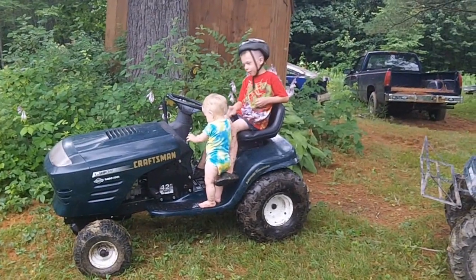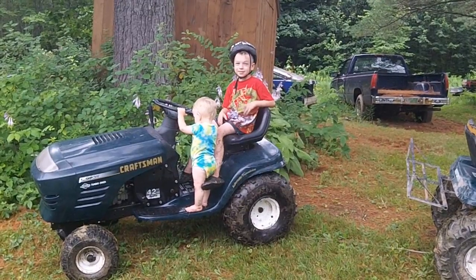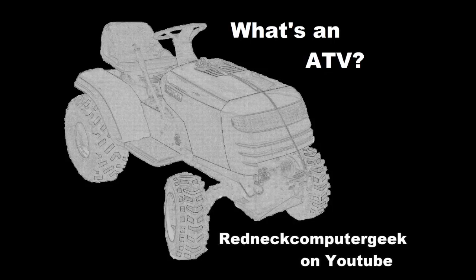Hey guys, what's your cool dad? I guess my dad's going to have to fix it. Thank you.